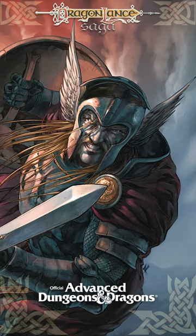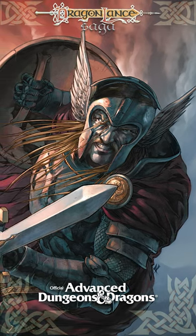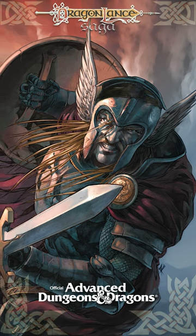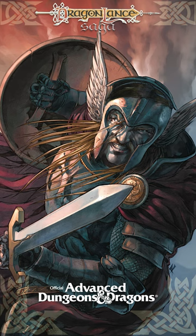The armor is the equivalent of Plate plus five. There is an important catch: the user must be of unbesmirched good alignment to get this full benefit. Consult the character's alignment chart and subtract one bonus point for every point the character's alignment is away from the left edge of the good alignment section.